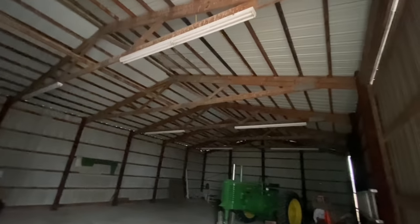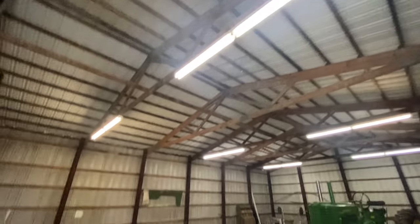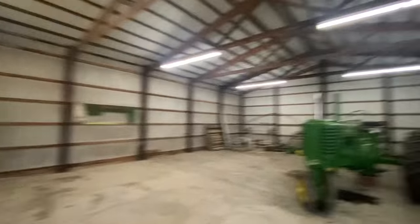Here's a look at the inside of the shed with new lights. Wow, that's nice — much brighter in here. And these actually come on every time, unlike the ones that were in here last time.